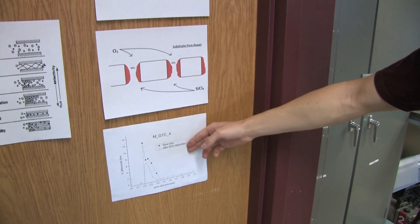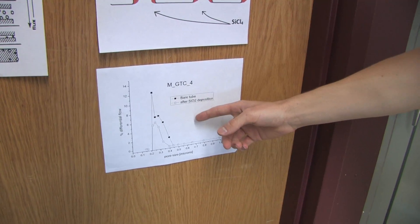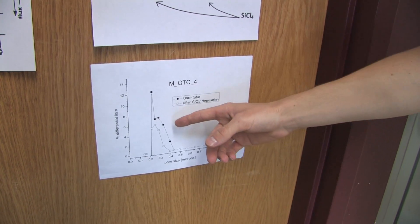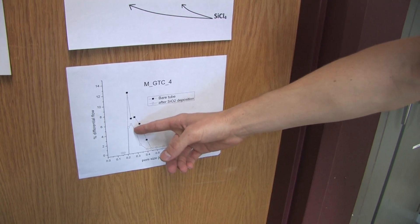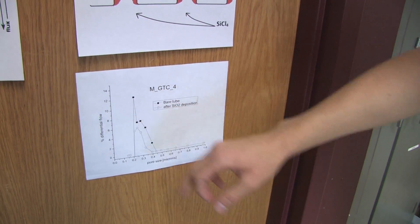Silicon tetrachloride will oxidize into silicon dioxide, forming deposits which narrow the pore size of the tube. This graph shows just before and after the deposition — the pore size has decreased, as shown from the black to the white box for each instance.